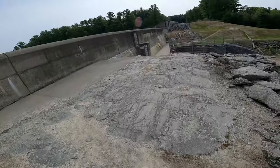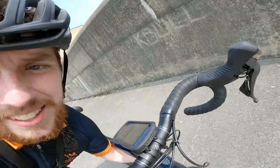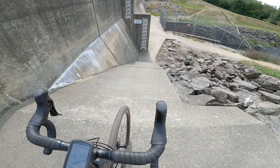We're gonna get across here and I sure am hoping when we're across that there's somewhere for us to go. But you ask me, that looks — well, that's rideable, isn't it?